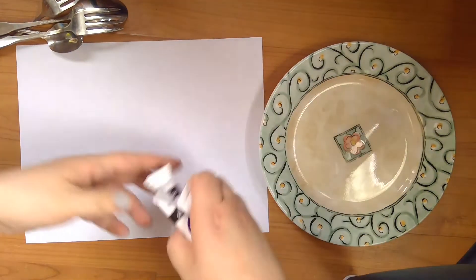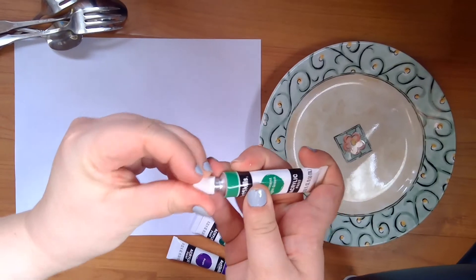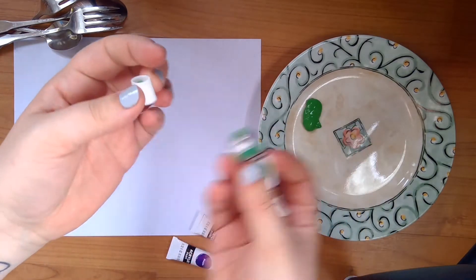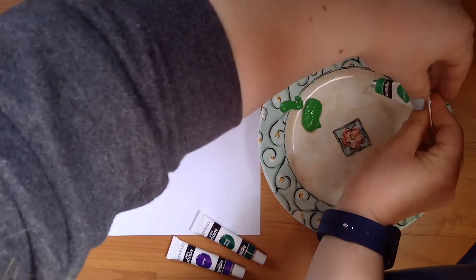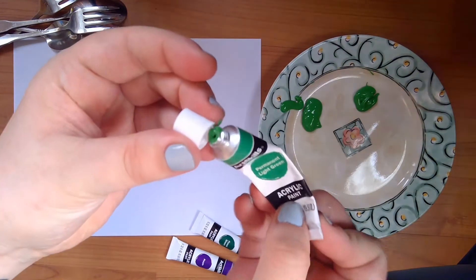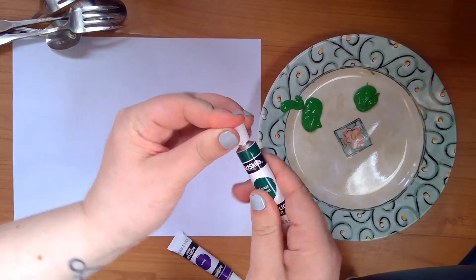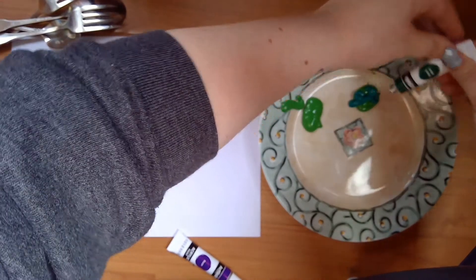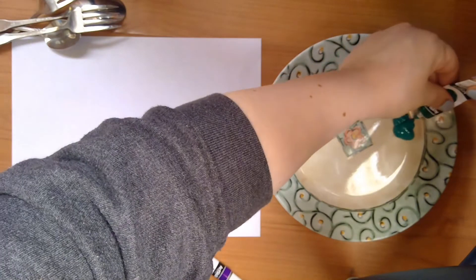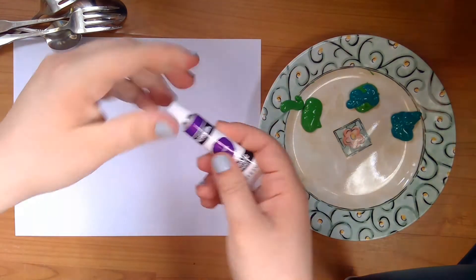So first thing I'm gonna do is make different greens. These are brand new, so I'm gonna open them real quick. I'm gonna make a nice bright green, and then I'm gonna do a mix — a mixed green. I'm gonna do the dark green, put it together with this one, and do it alone. And I'm gonna do the purple.